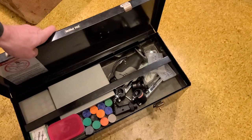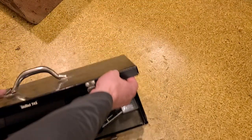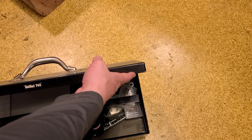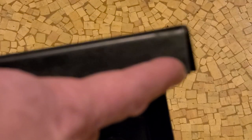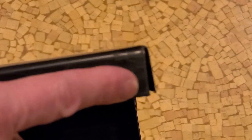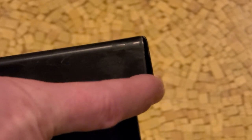One of the annoying things is they didn't do anything to weld this little edge right here. See that? Everything will just catch on that.